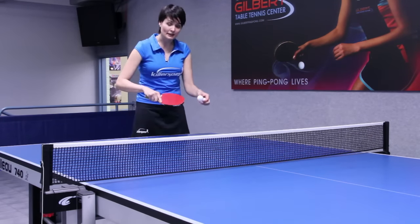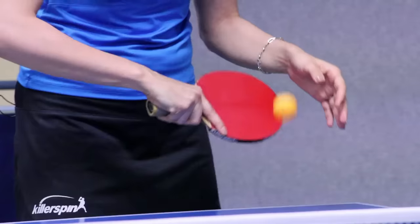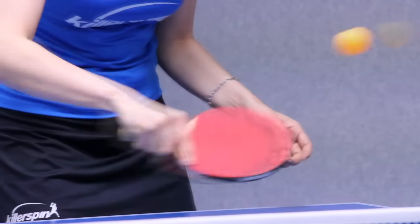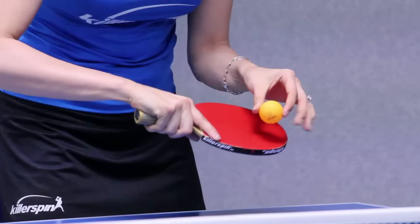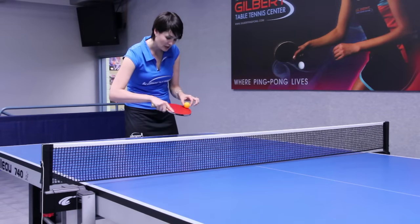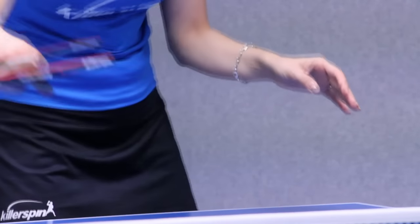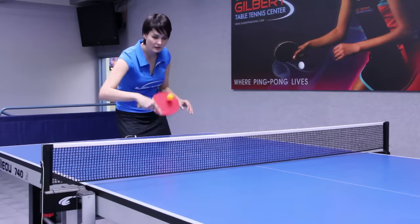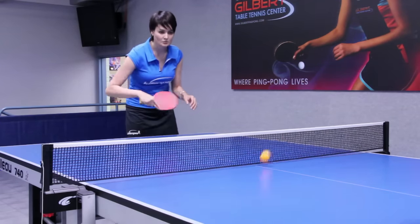On the backhand side we have the backhand push, which produces backspin — or underspin as we call it. On the backhand push you're pretty much just brushing the ball, trying to spin it this way on the racket, and try to keep it low above the net.